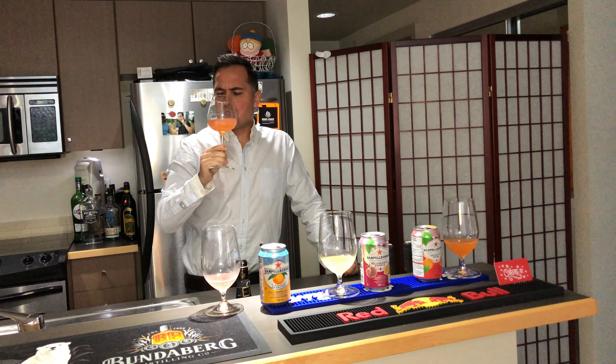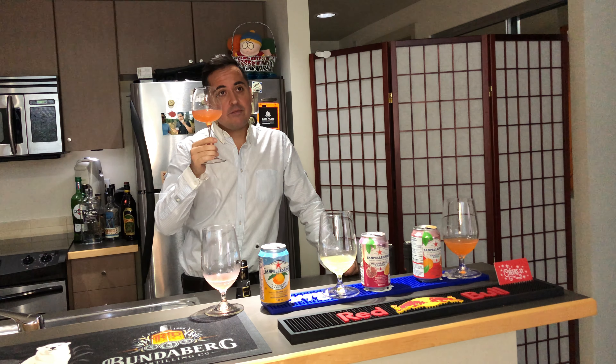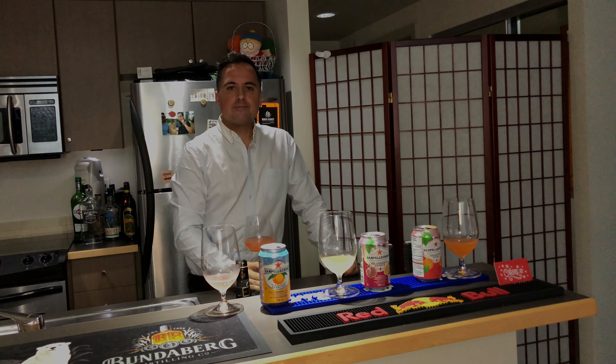All right, the winner: sparkling pomegranate San Pellegrino and whatever sparkling wine you've got — mimosa double bubble.